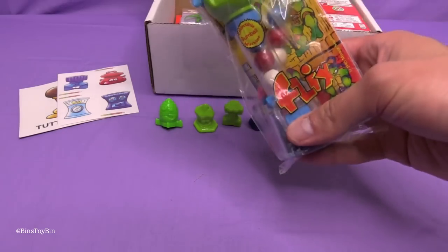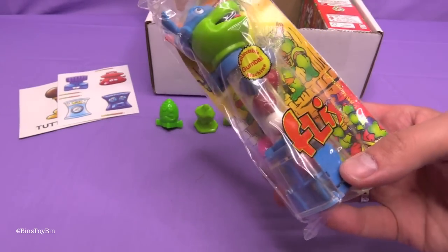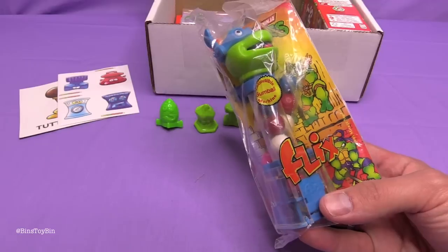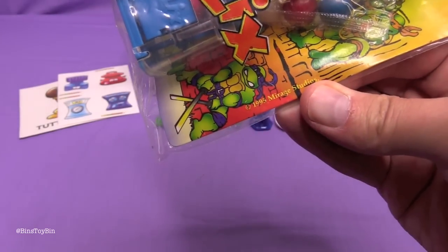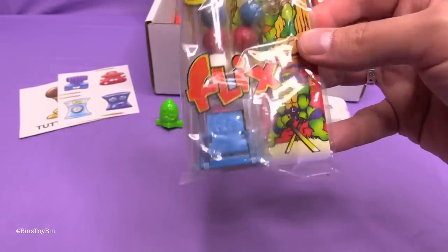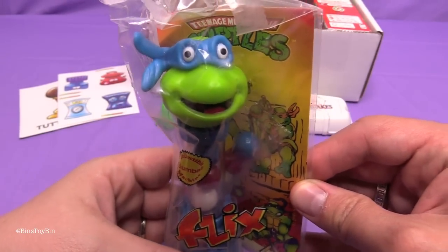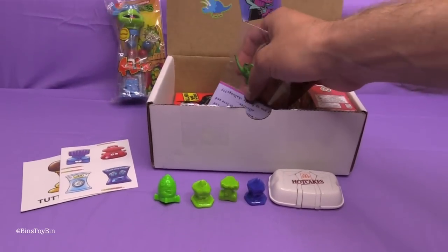Next up we have Leonardo! This is a Flix gumball machine. Isn't that like a version of Pez but with gumballs? Yeah, pretty much. Some of them would have gumballs, some of them would have jawbreakers I think. I was looking for a year on that and you can see 1995 Mirage Studios. I figured it was vintage Ninja Turtles judging by the artwork in the face. You going to try a gumball? No, I think I'll pass.